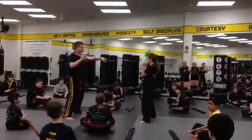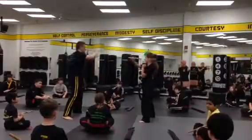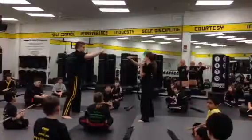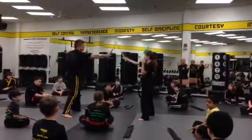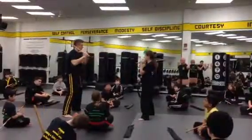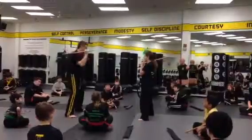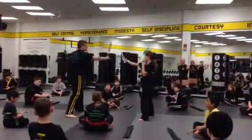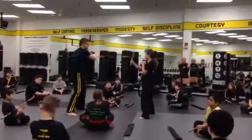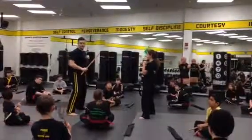Boom, boom — now watch your partner's hands. Angle one, angle two — really simple drill. One, two. Work a little hand-eye coordination. One, two — got to hold it tight. One, two. Swing one, backhand two. Watch your partner's hands.